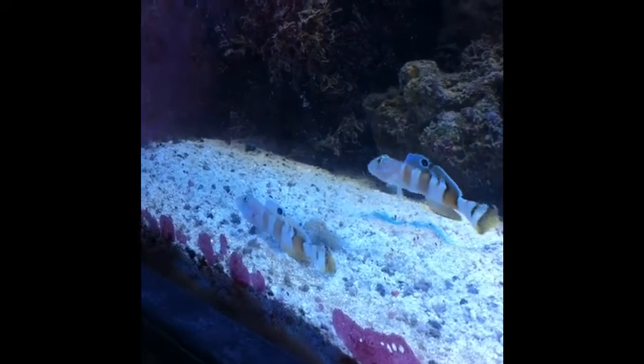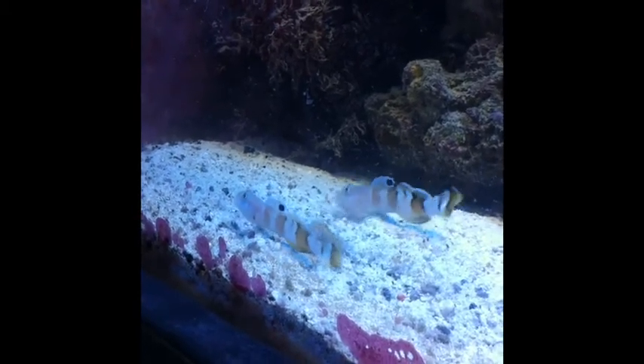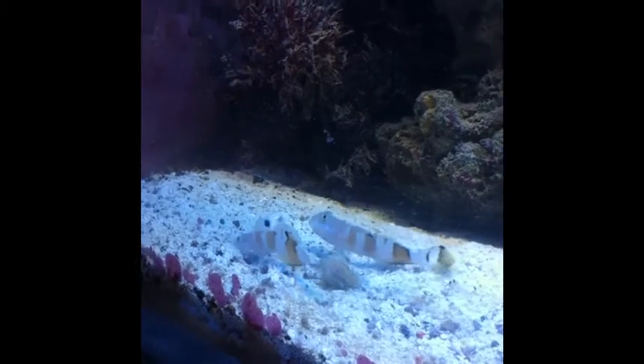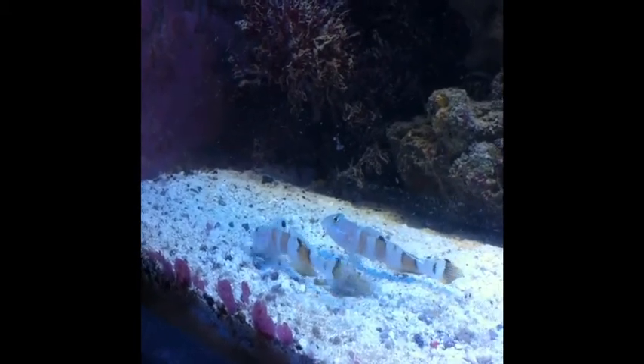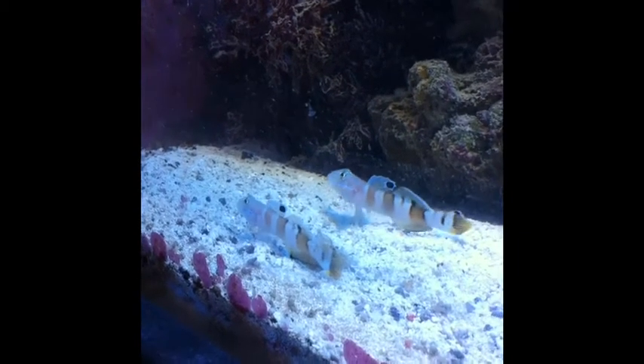Hi, this is Jim. I've got to give you a little update on my two tiger gobies. Looks like they've paired up, and of course there's a 50-50 chance of them pairing up, and so they seem to be doing fine.